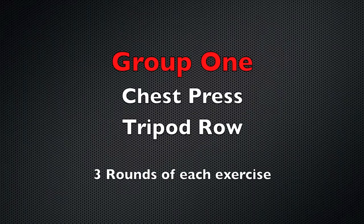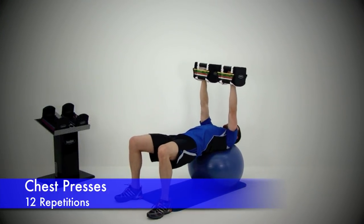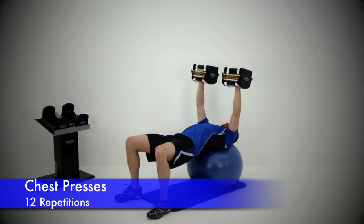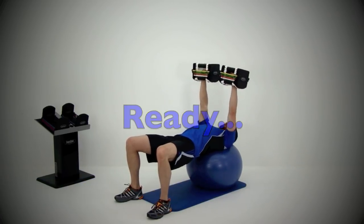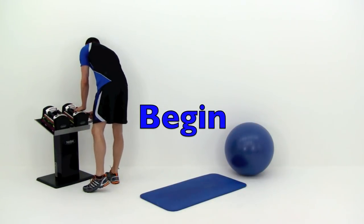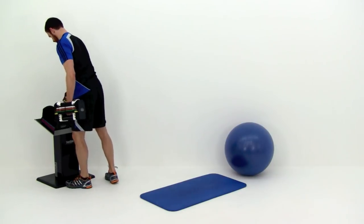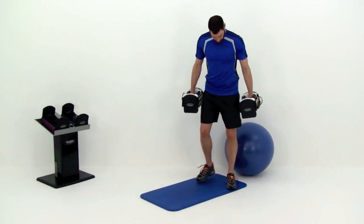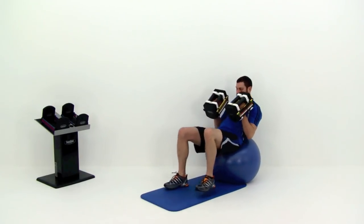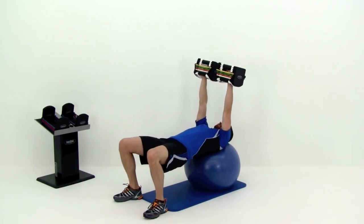Let's get started with group number one: the chest press and the tripod row. Our first exercise is the chest press. Grab those dumbbells. If you're using a bench, sit down and lay back. With a physio ball, sit down and roll out until the ball is between your shoulder blades, far enough to rest your head back. Lift those hips up nice and high so you have a straight line from your shoulder down to your knee.